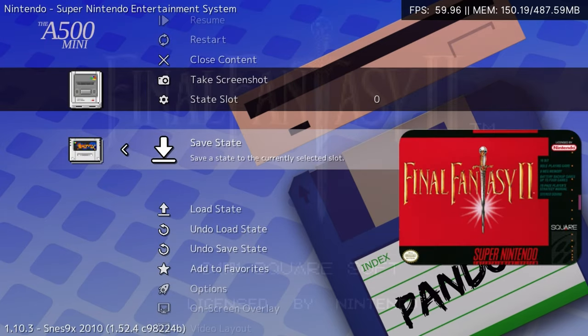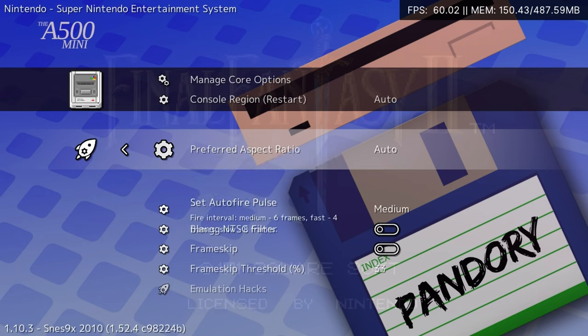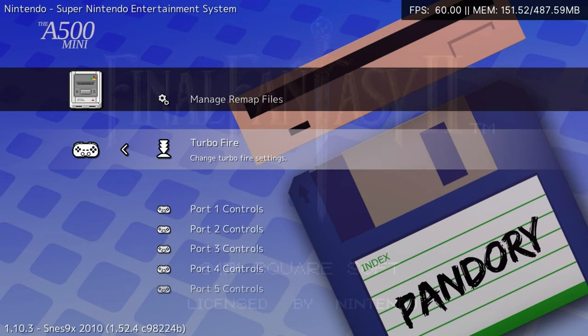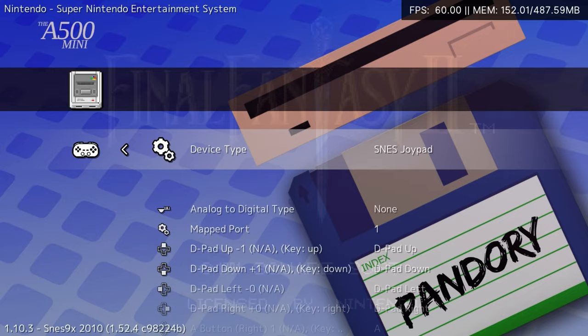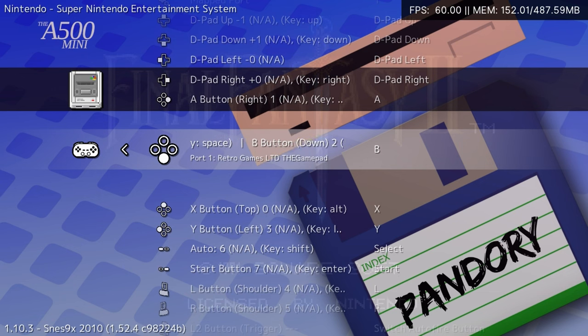All standard RetroArc features are available, such as save state, as well as the ability to change core options. We can also remap the controls. If you have the Competition Pro speed link, or your buttons generally don't work for arcade games, you can set everything here.